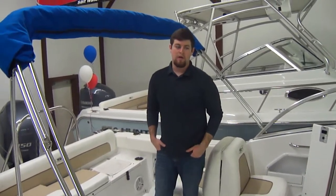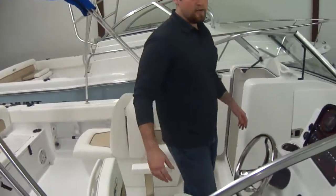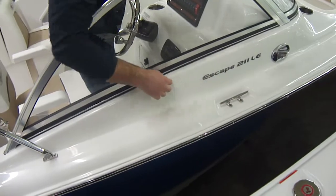Hi folks, Bart Barnes here with Clemens Boats. Right here we have the Sea Hunt. It's a 2013 211 Escape LE.